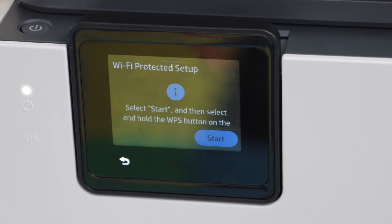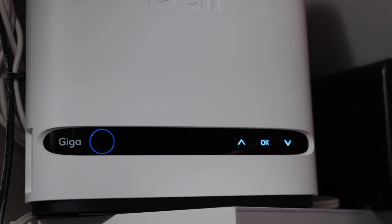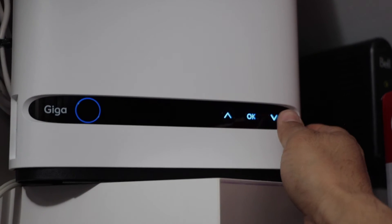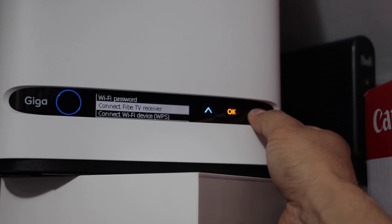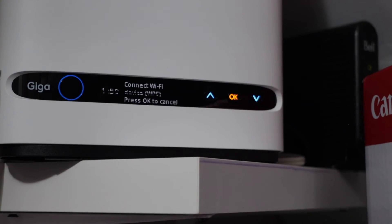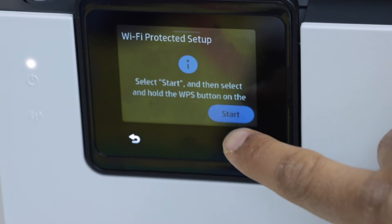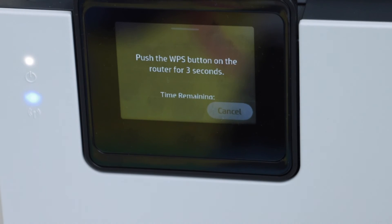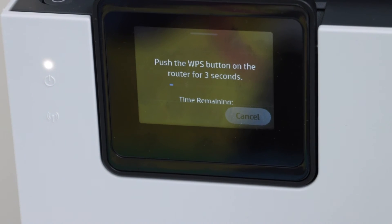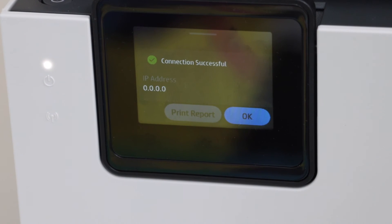Now go to the wireless router of your home or office. If your router has a WPS button, press and hold it for three seconds. If it has a display panel, scroll down, select 'connect Wi-Fi device WPS,' and press OK. It takes two minutes for the connection to set up. Go to the printer display panel and press the start button.